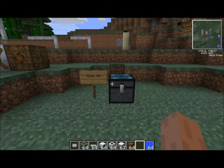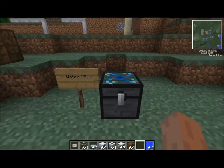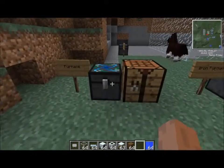Welcome to the TechnicPak Watermill Tutorial. We'll get right to it — let's make a Watermill. To make a Watermill, you're going to need a Generator. We'll go back over the Generator real quickly.